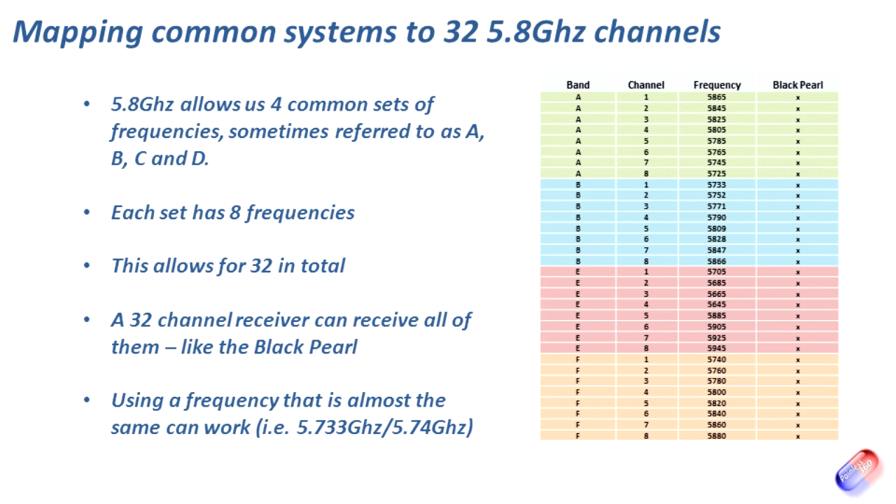So now we know the default transmission is going to be on 5733 megahertz, or 5.733 gigahertz, and that is so close to the first channel in band F at 5.74 gigahertz that I'm pretty confident if I select the first channel on things like my Fat Shark or my Boscan and others, I'll be able to see the picture fine. So next let's go and actually install the OSD into the bottom of the craft, then we'll come back, power it up, and have a look at those FPV systems.